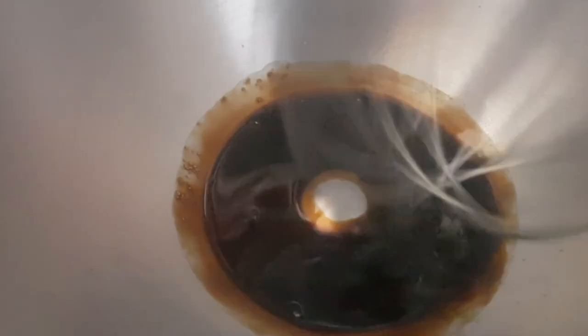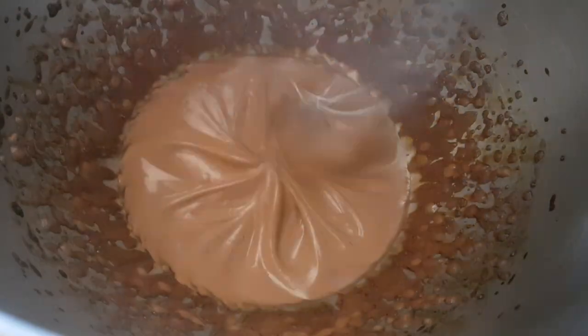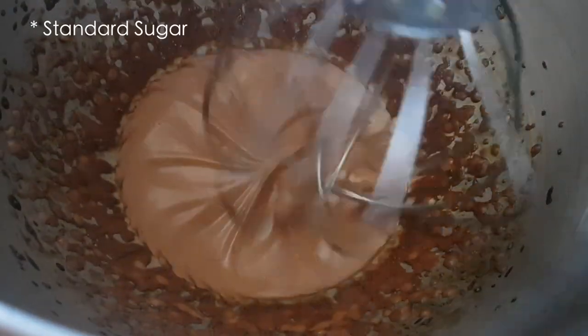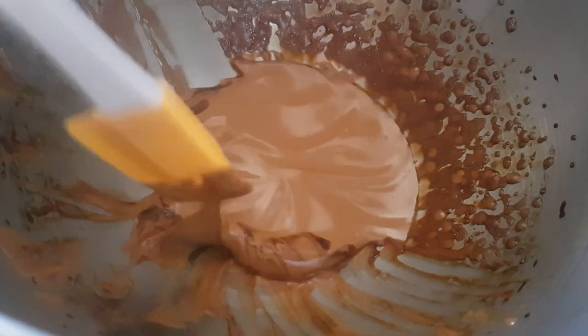I first tried it with brown sugar and it didn't work out. I was there for about five minutes and it just didn't get fluffy — nothing happened with it. So then I decided to try it with standard coffee and I got better results.